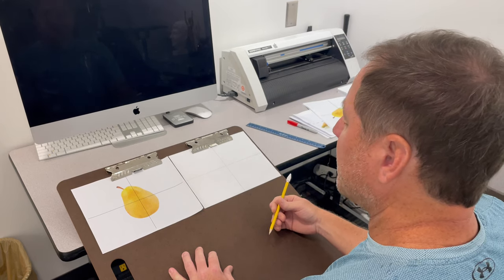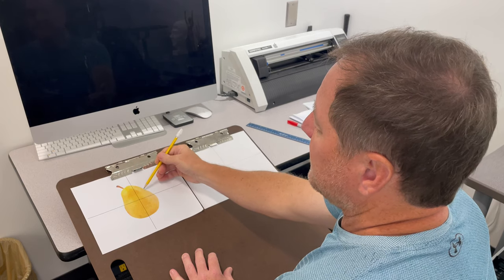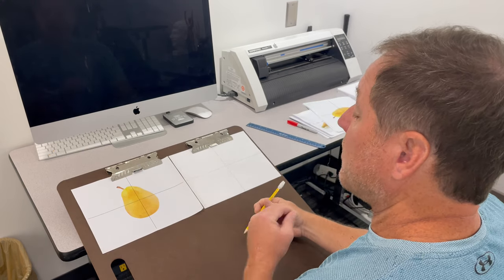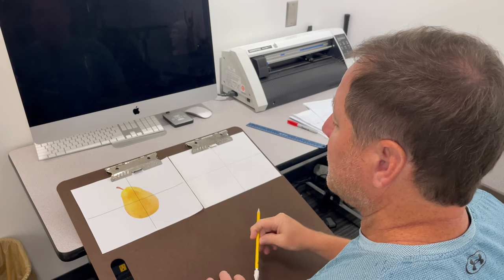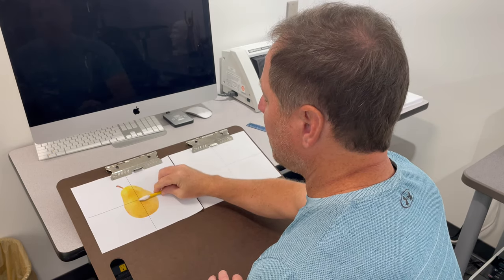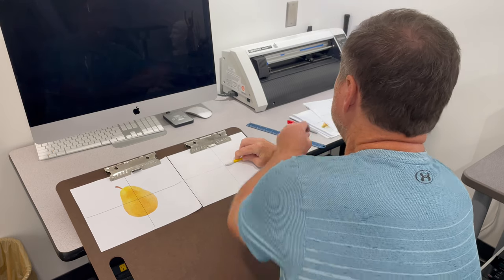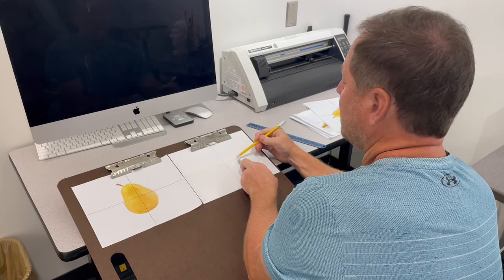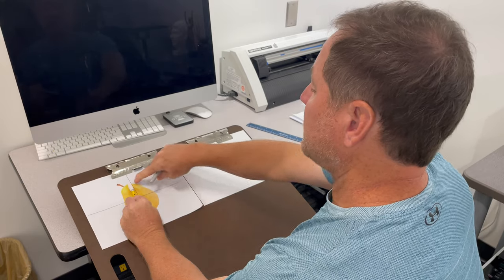A couple different ways people would start this — I think probably the easiest way is to break this up into four sections. You're going to draw this section, then this section, then this section. It doesn't really matter what order you draw it in, but you want to really focus in on a section. So the first thing I'm going to do is measure from the center of the grid out to the edge of the pear, right on that line. Then I bring that measurement over — I'll use another pencil to get a good line — and approximately right there. So that measurement equals that measurement.